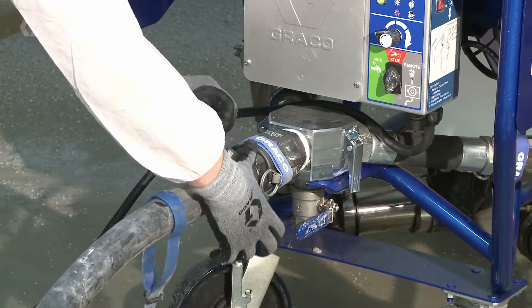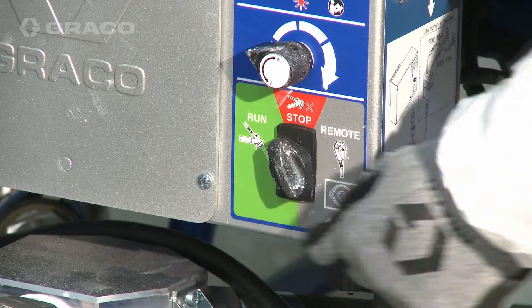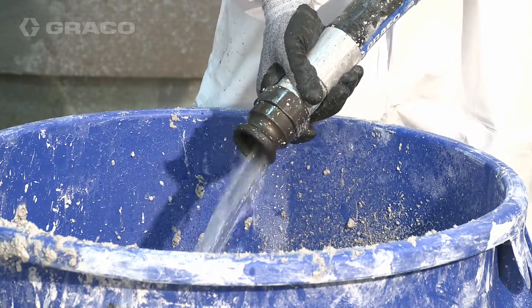Reattach the hose to the pump outlet and turn the three-way switch to run to resume flushing the hose. The hose clean-out ball will be pushed out of the hose after a minute or two.